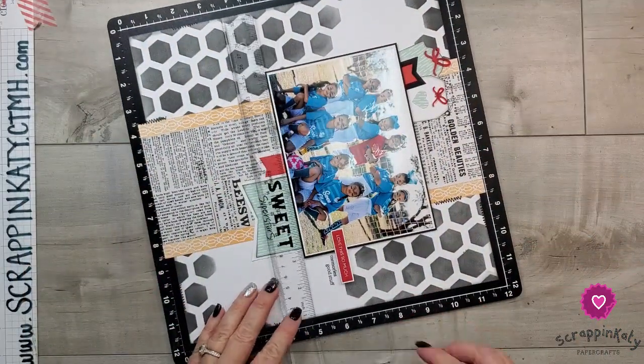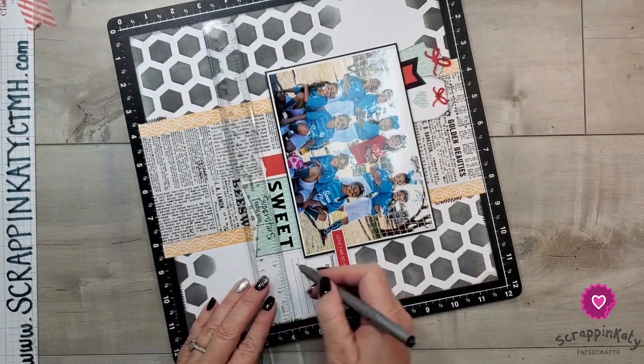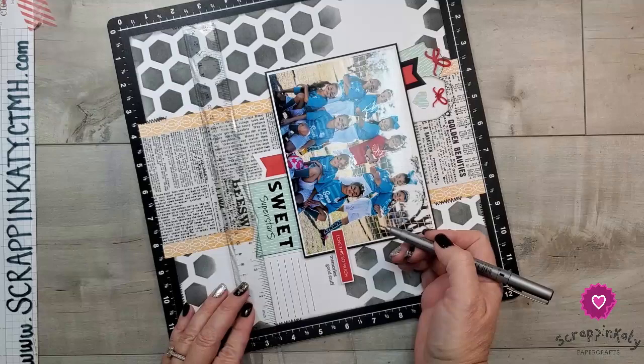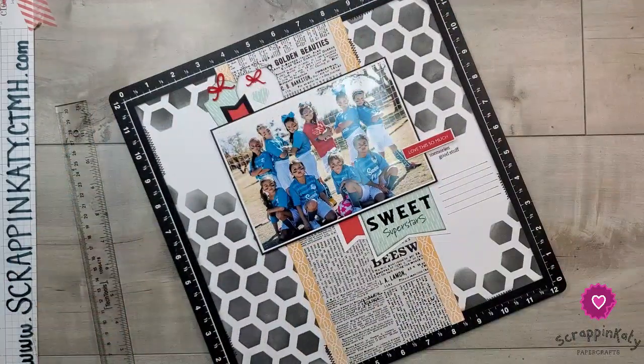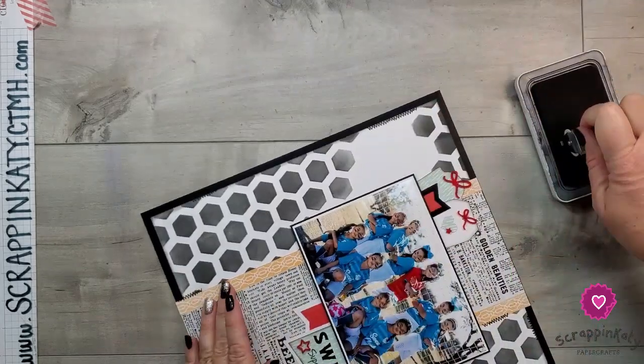I'm going to add a few journaling lines over here to the right — I felt like there was just too much white space on the right side of that little pennant. And then I'm going to add the date on the left side of the layout.